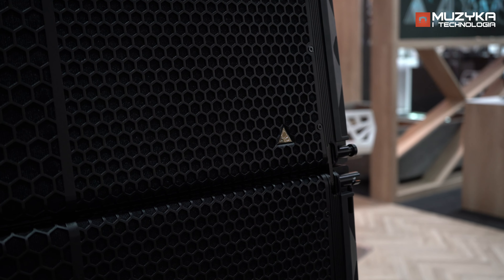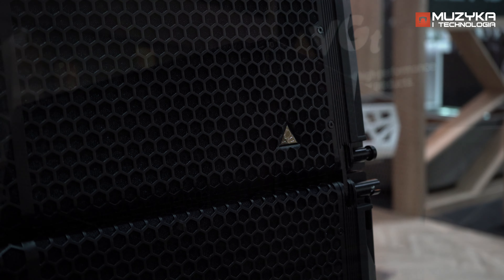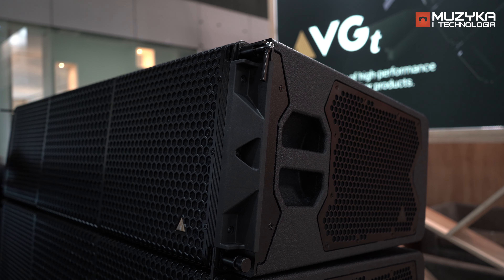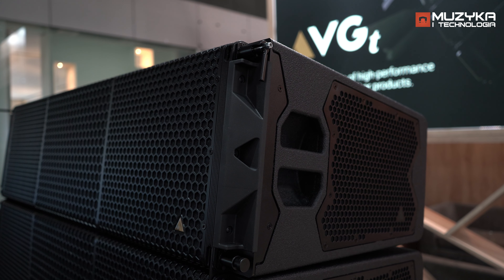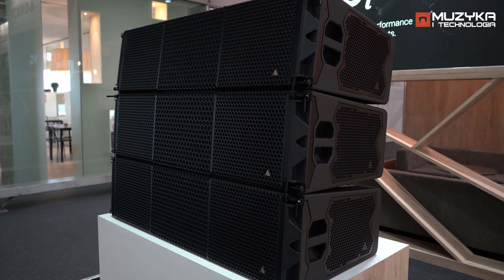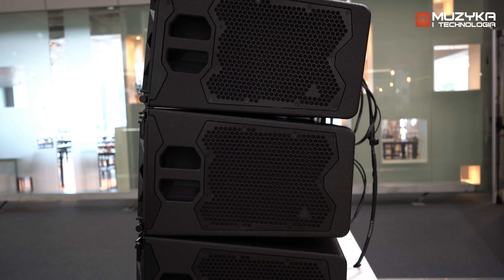One of the main innovations we came up with is the new M140 mid-range driver, which delivers completely uncompromised mid-range from the cabinet. As mid-range is the main thing for vocals and the clarity of your system, it's quite an essential part. So we focused our efforts in developing a brand new driver and sound chamber for both the mid-range and also the high frequency.